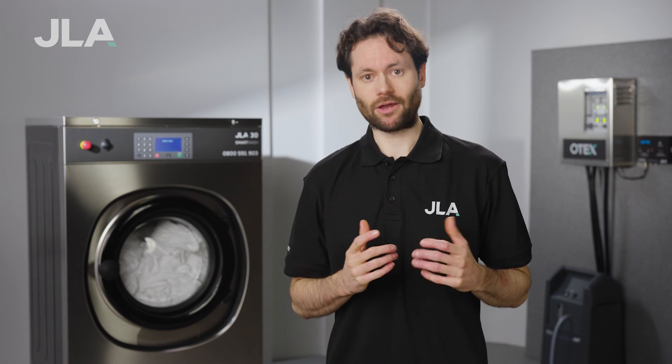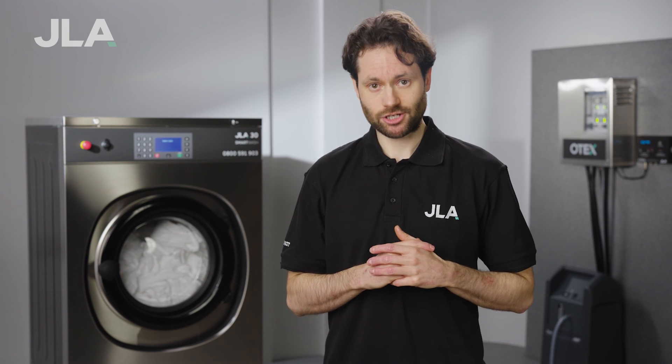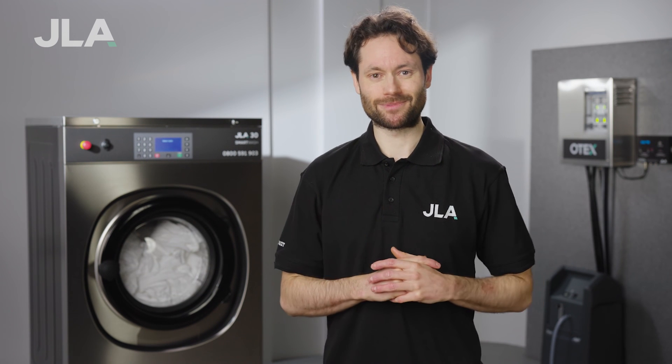If you'd like to know more about how our OTEC laundry disinfection system could help your infection control process, get in touch with our laundry team today.